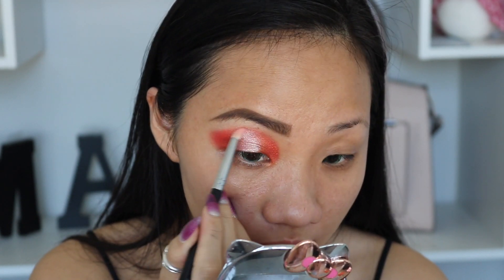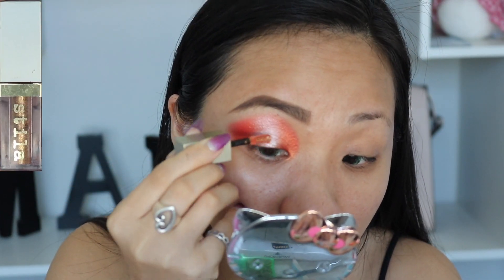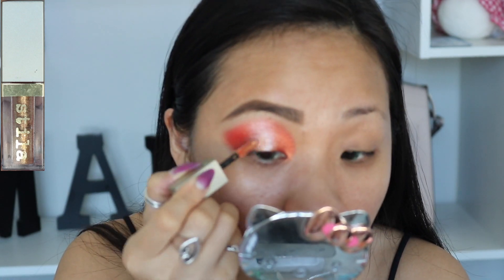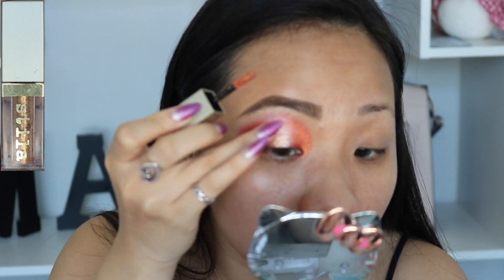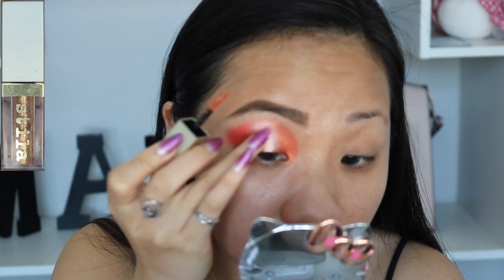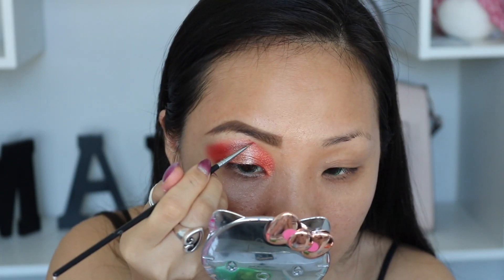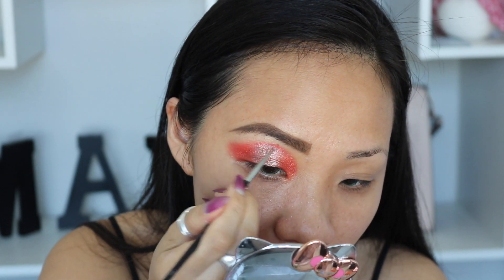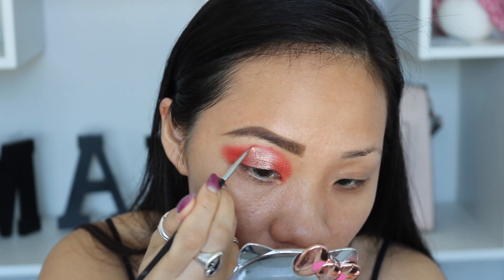Just to make sure that it's blendable and there are no harsh lines. I'm going to use this D-Lite and add it right in the middle for some extra pop, and I'm going to use my finger to blend it out. Sorry for the blurriness, but that's what I'm doing. For extra detail, I'm going to use this detail brush and dip in the orange color to connect the two areas together.